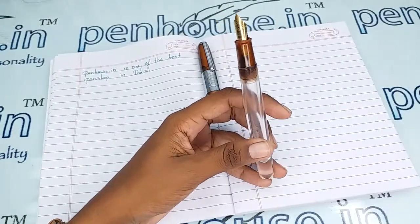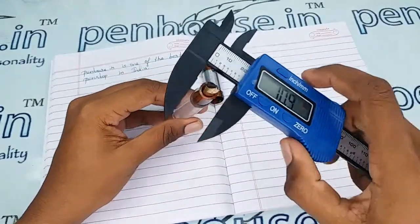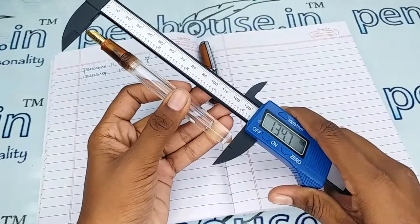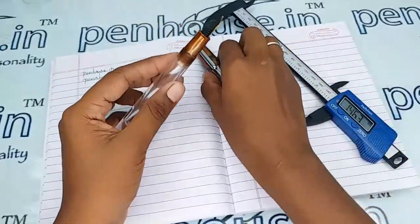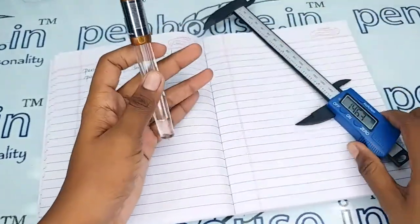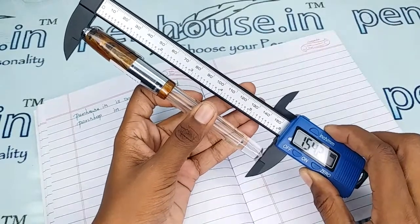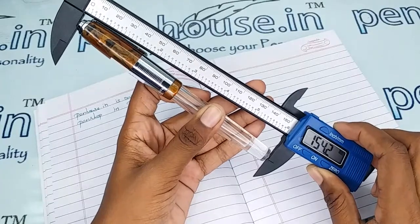Now let me give the measurements of this pen. The holding area diameter is 10.7 mm and the body is 13.4 mm. The length without cap is 133.8 mm, and with the cap posted it is 154.2 mm — though that is not the actual writing size of the pen.